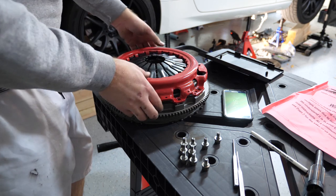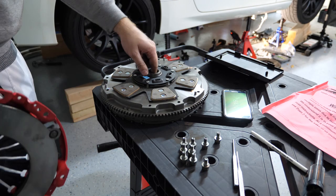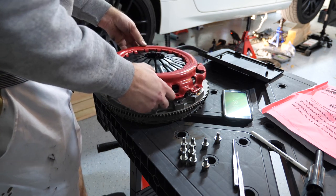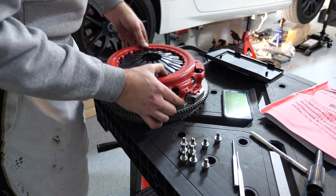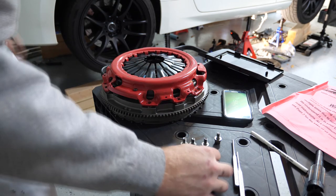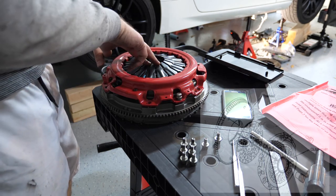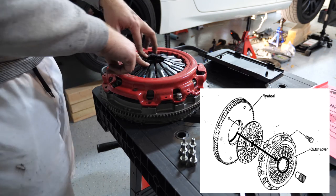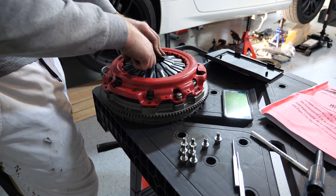Before we put anything on the car, we should go ahead and pre-assemble the pressure plate, clutch, and flywheel. Place the clutch approximately in the center where it's going to be located, then stick your pressure plate on top of that, making sure that the alignment pins on the flywheel line up with your clutch. Thread in those nine bolts. We want to pre-assemble this because we need to measure something called stack height. If you're going to be using the Z1 Motorsports slave cylinder elimination kit, it's really important to know your stack height down to the millimeter, because when we go ahead and make some adjustments using shims, it's going to be really crucial that we get that accurate.